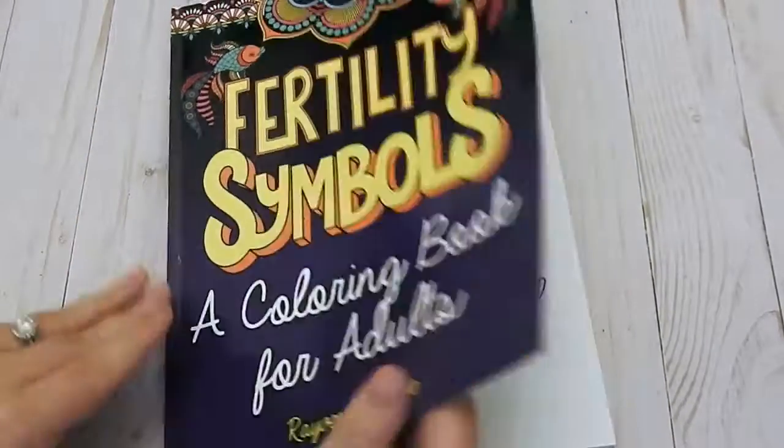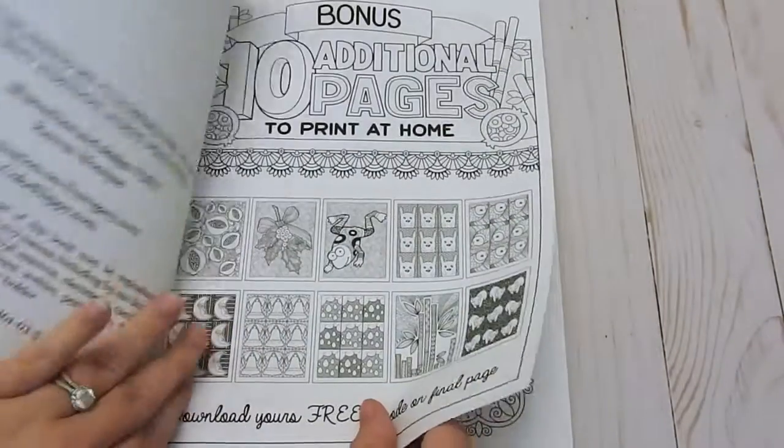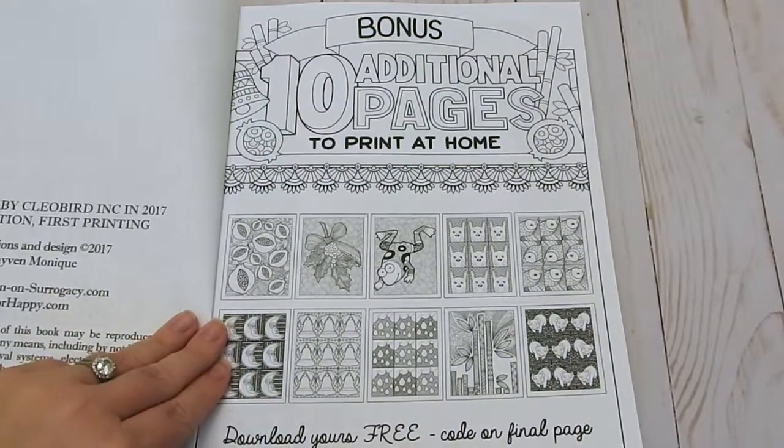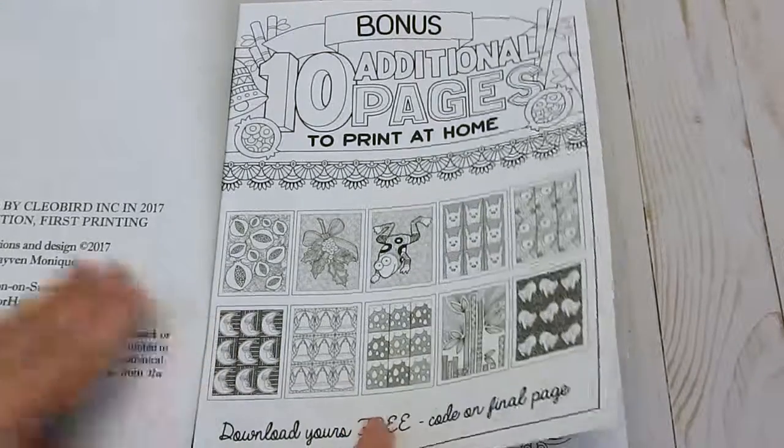This book is 8½ by 11 inches. It is glue bound. You have a cover page here. Something great is that this book includes 10 additional pages that you can print at home.